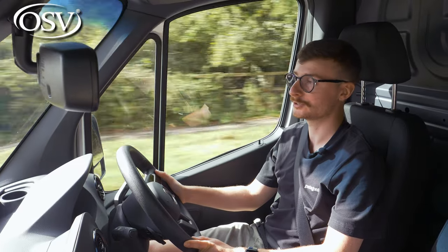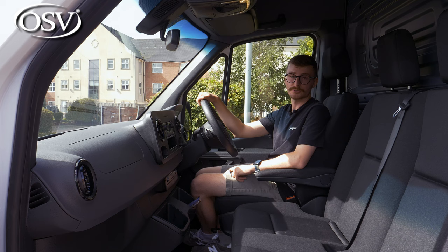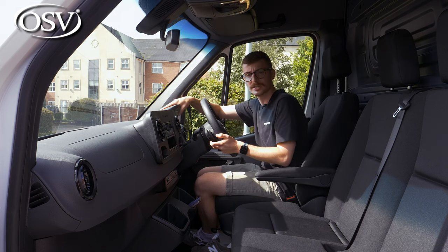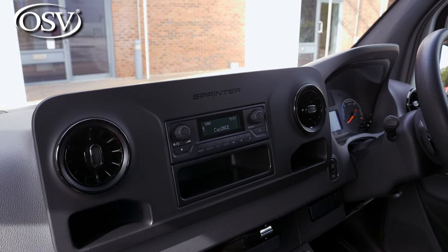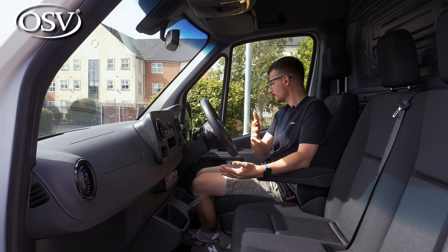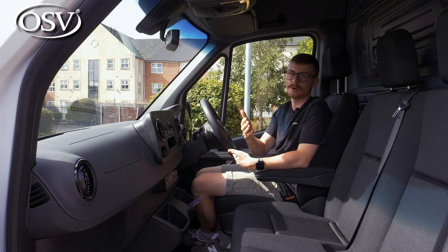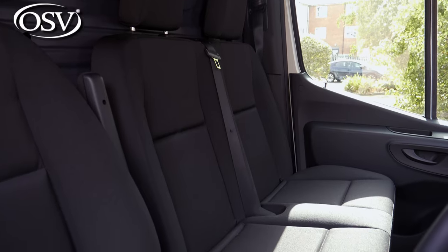Inside the eSprinter you'll find lots of hard plastics — there's not much in the way of material variety, but at least the plastics feel robust and high quality, especially those atop the dashboard. I like the design of the centre console with its gloss black air vents and chrome trim on the air conditioning buttons. It all comes together quite nicely, though it all looks a bit dark in here — it needs a bit of variety to brighten things up.